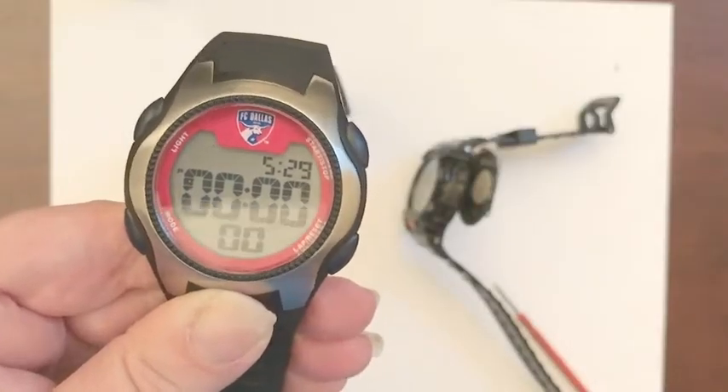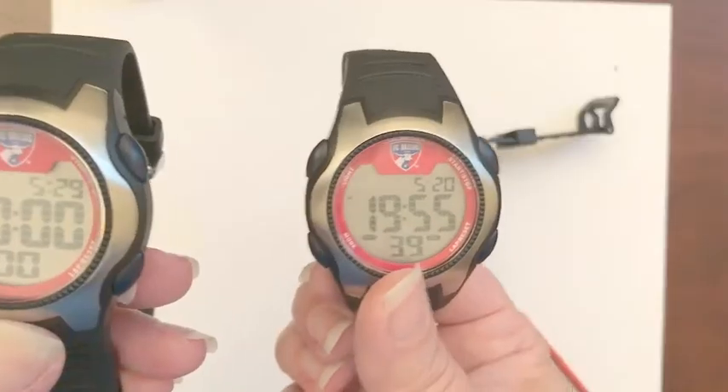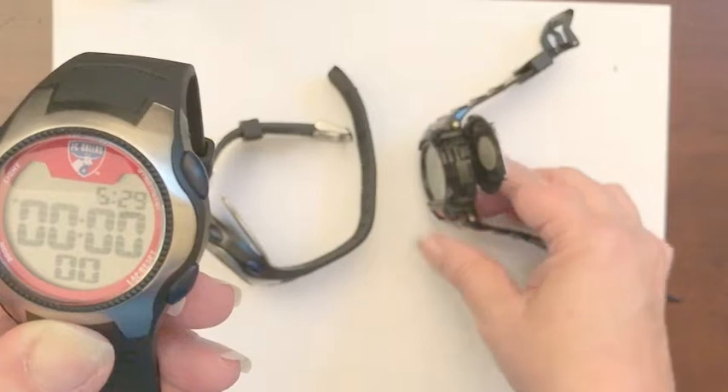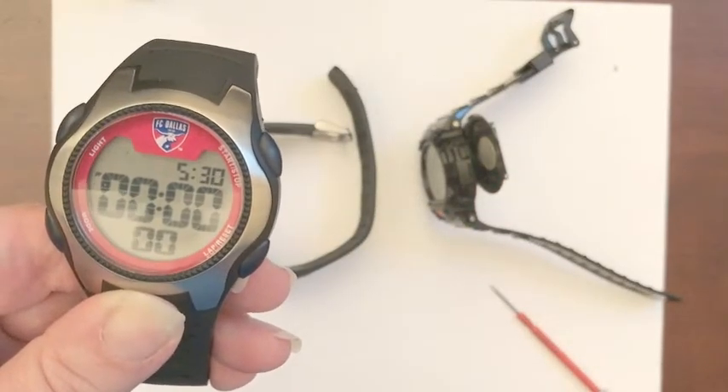There's a simple solution. I have purchased some digital watches both at my local sporting goods store and also from Amazon, and there's not a watch you see here that's worth more than five, maybe ten dollars.